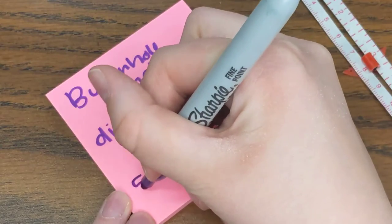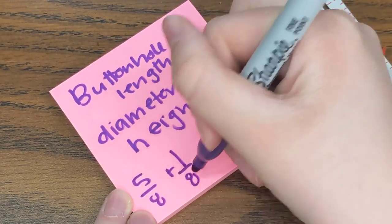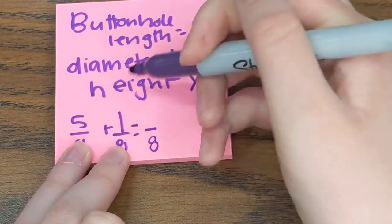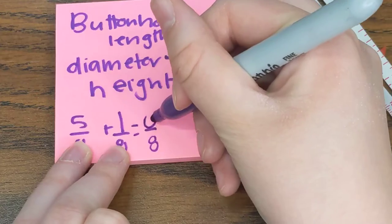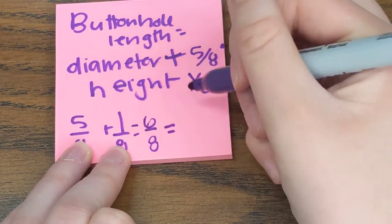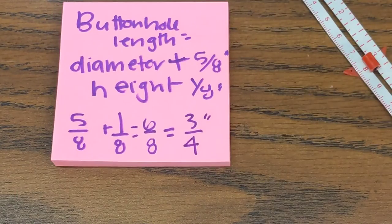So I'm going to add those together: five eighths plus one eighth. When adding fractions, the denominator stays the same but I add across the top, so that gives me six eighths. I can simplify that because two goes into six three times and two goes into eight four times, so that gives me three fourths of an inch.